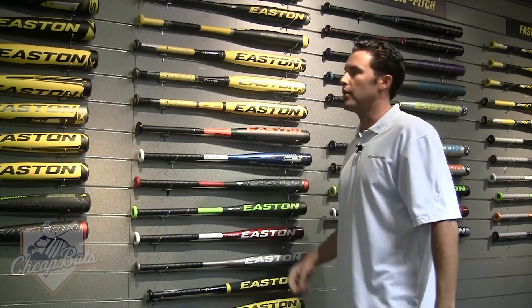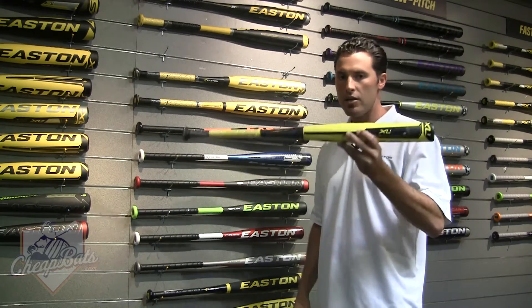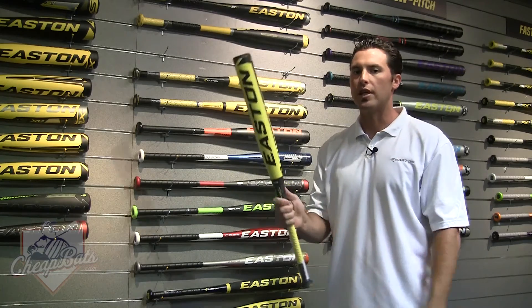Now we're into the XL series — this is the one you saw a lot of guys dropping big bombs with in Williamsport. This is a minus 10 two-piece composite Little League approved bat with a black carbon handle. This thing is just like a flamethrower.